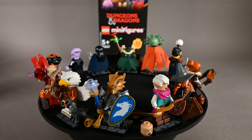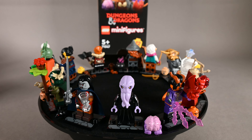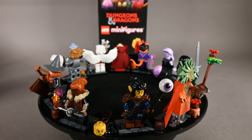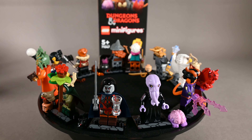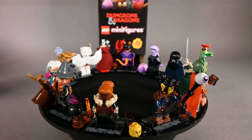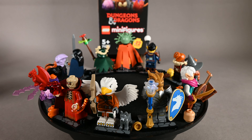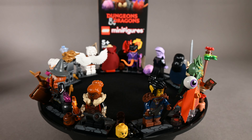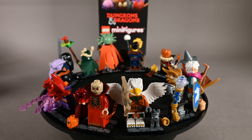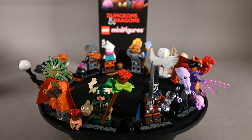Here you have the full series spinning around so you can take a closer look at all the figures and how they scale next to each other, along with the leftover parts and additional heads. I'm pretty happy with this one — probably not as happy as with the space figures, which I absolutely adore, but the ones I was looking for definitely didn't disappoint. The Mind Flayer with the Brain Eater is amazing, the Dragonborn Paladin looks great, and the Lady of Pain exceeded expectations. The Tiefling Sorcerer and the Druid really grew on me as well. The Elf Bard and Dwarf Barbarian I could probably survive without, but the rest is looking really good.